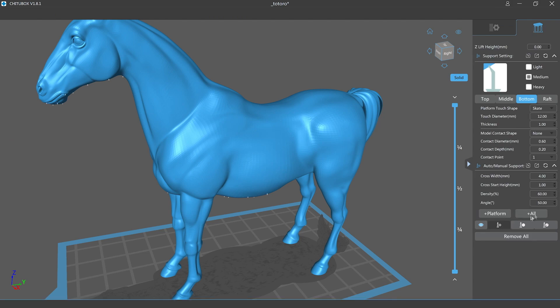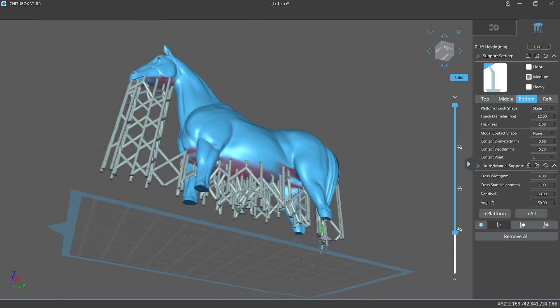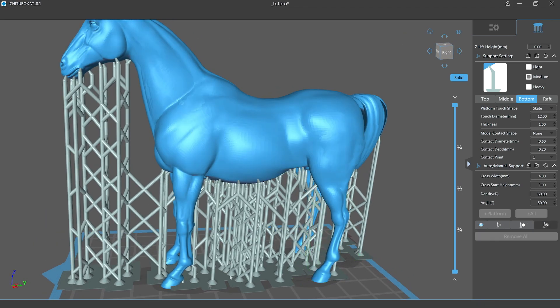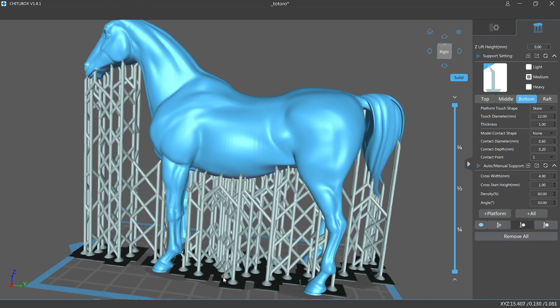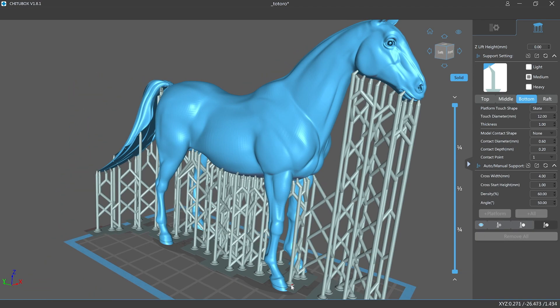I'm now ready to support the model inside and out using the All option under the Support tab, and as you can see I now have supports inside the model as well. These will not impact being able to clean and drain the model. All I need to do is move the base of the supports away from the hooves and then I should be good to go with slicing and printing.